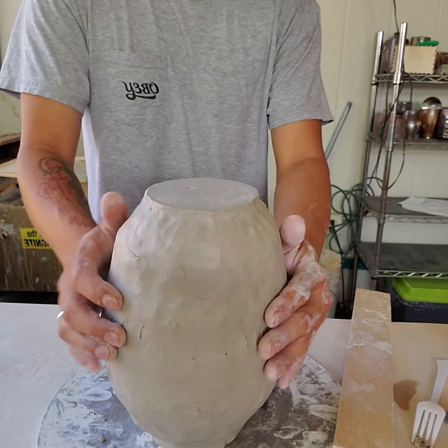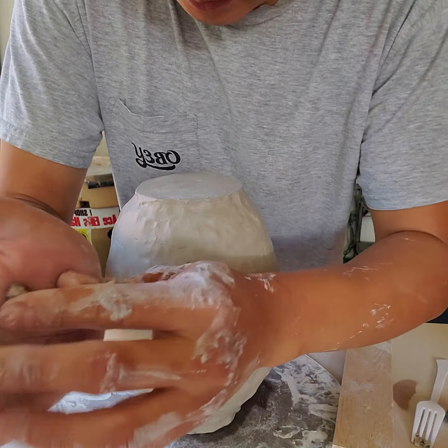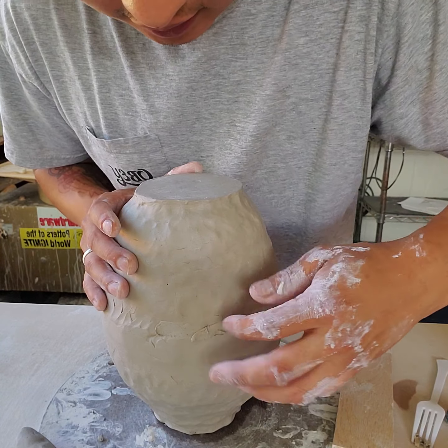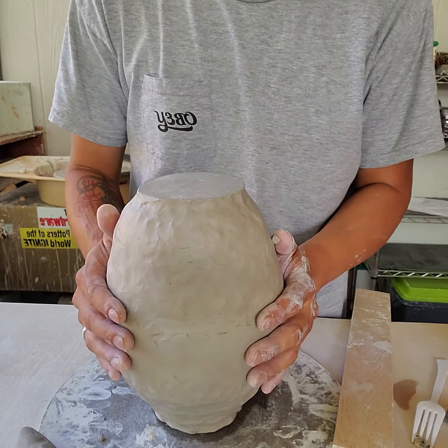Things are looking pretty good. If you have a big bare spot, you can go ahead and add some more clay to fill it in.